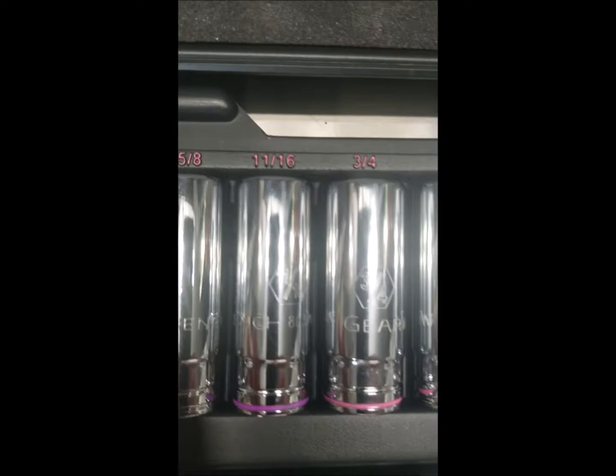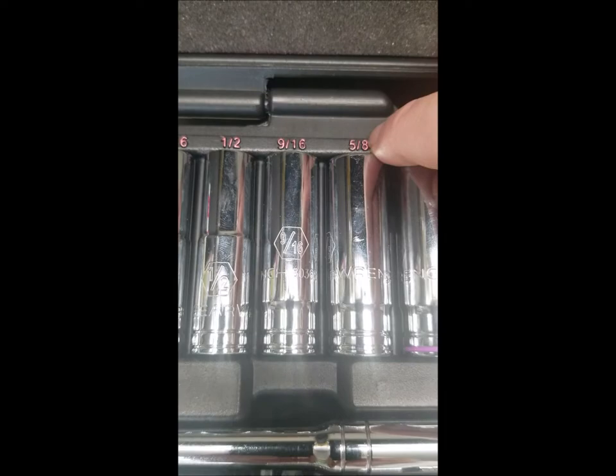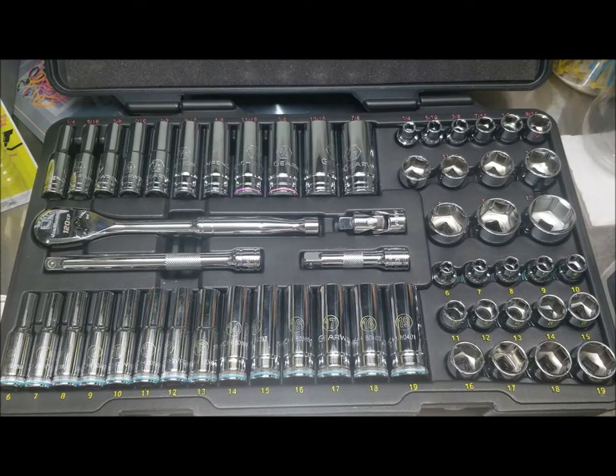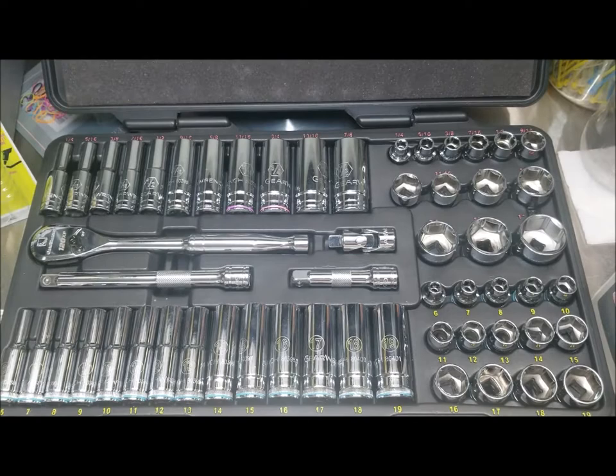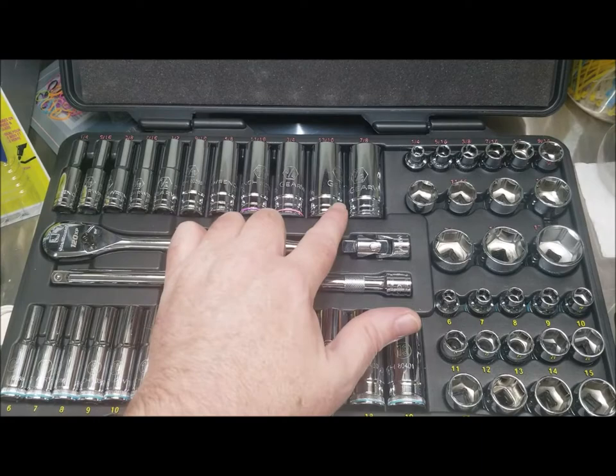I did some sockets with the yellow oil-based paint because I didn't have the markers at the time, but these ones up here I did with the markers. The good thing about the markers is you control them a lot better. With paint it can get on the bottom of the socket and you've got to do all sorts of cleanup. You can see these up here haven't been done yet, but down here you can pretty clearly see all the sizes.